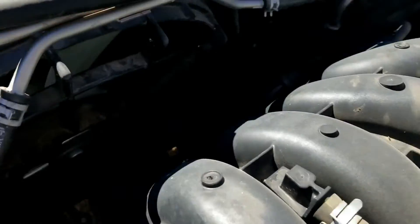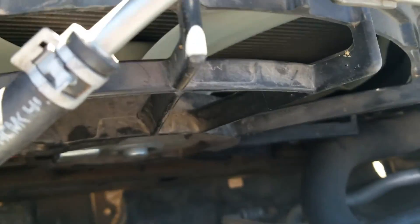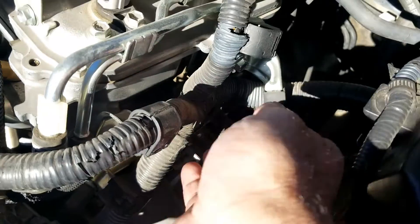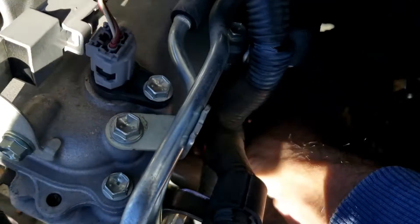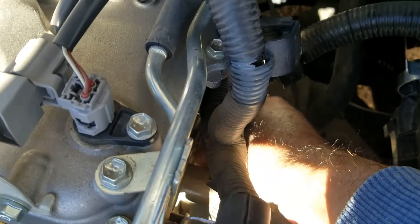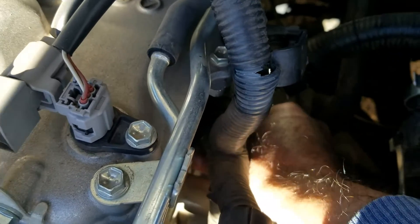Okay, so the engine's running and — I don't know if you can see that — but that fan is not spinning, it's at a standstill. So what I'm going to do is reach down here and just unplug this coolant temperature sensor. This will set off engine lights and everything else on your vehicle if you do this, which you'll have to clear.